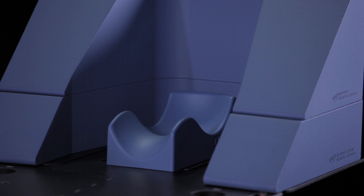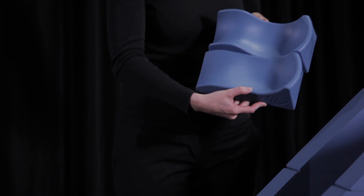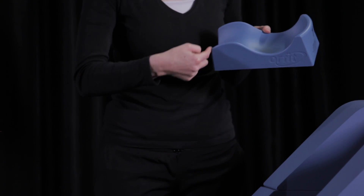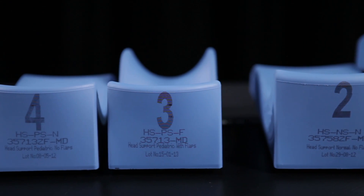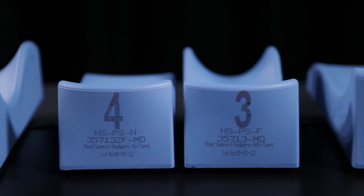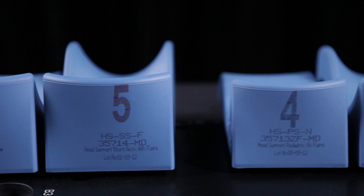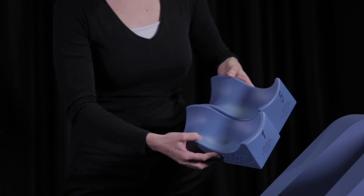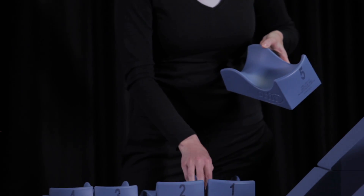Models 1 and 2 are the standard head supports. Support 2 differs from head support 1 in that it doesn't have lateral neck flaps. Head supports 3 and 4 are the standard paediatric models. Head supports 5 and 6 are as big as supports 1 and 2, but slightly shorter in the neck section. They are used for patients whose head is closer to the shoulders without a distinct neck.